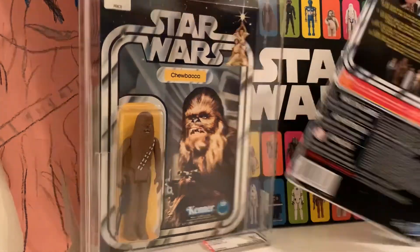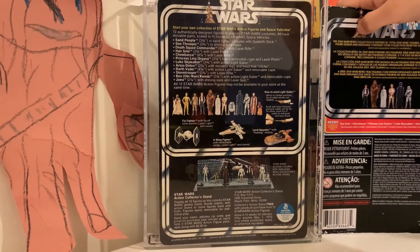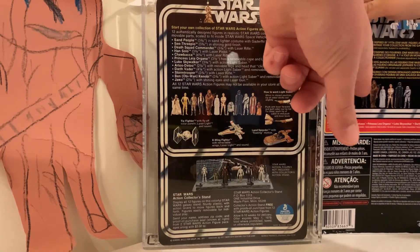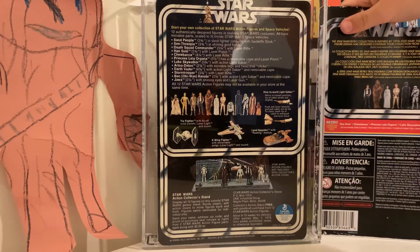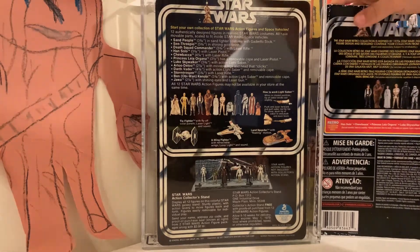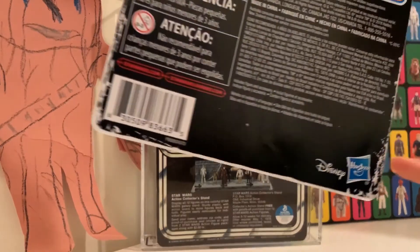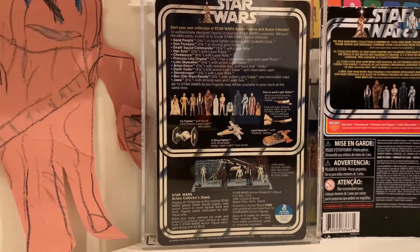Let's see if the backs look any different. They do look different. These are probably the retros that were actually made — those six figures. They have some of the original artwork, which looks pretty cool. Looking at the bottom, you can see how things have changed — it says Hasbro.